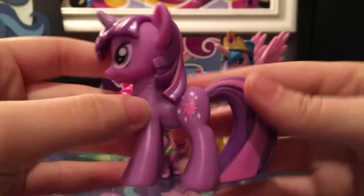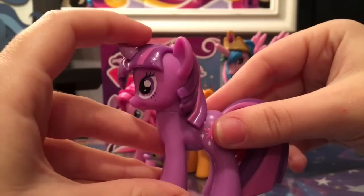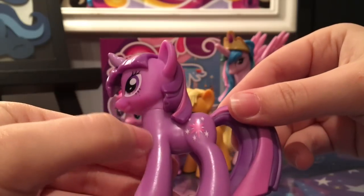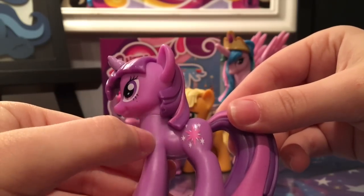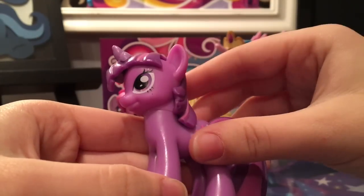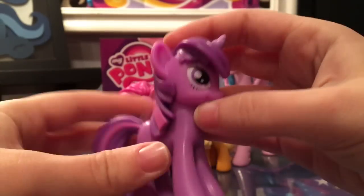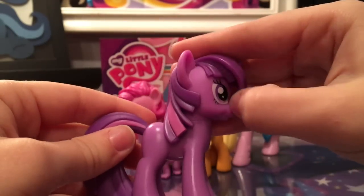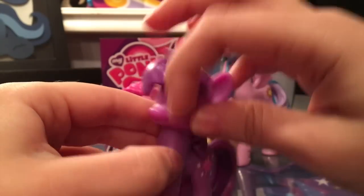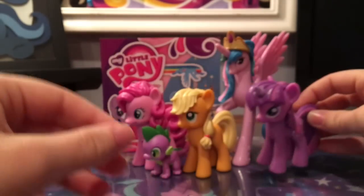Moving on to Twilight — she has her star cutie mark and her purple hair. One interesting thing is that her horn color is different from her body color, and there is some plastic color mismatch between her head and body, which is to be expected. There's also a kind of weird little hair piece here that looks like they were going for a hairstyle but kind of missed it. Other than that, she's really cool looking, probably one of the best next to Pinkie Pie.